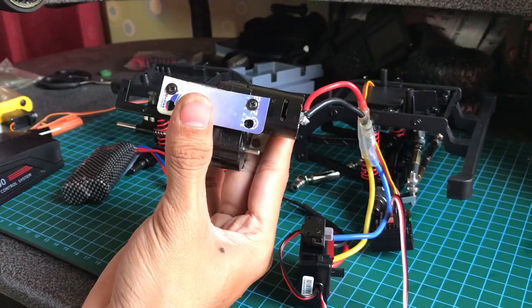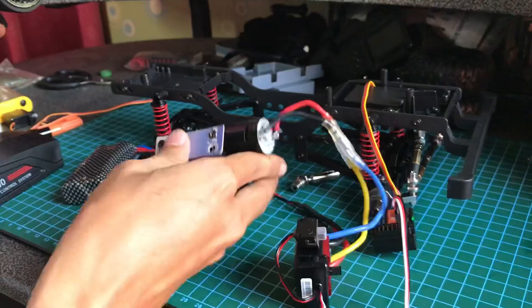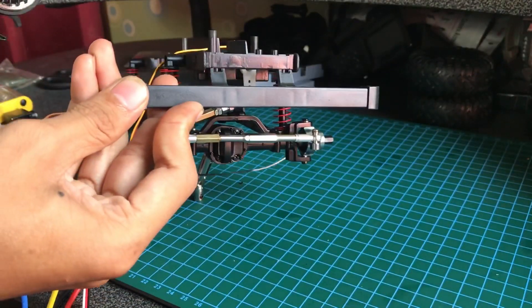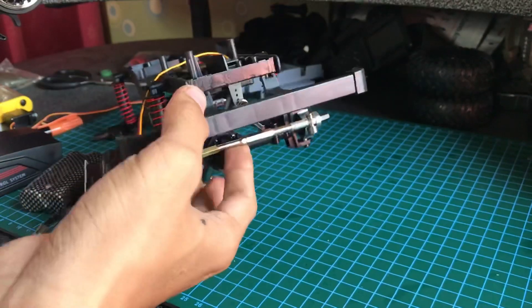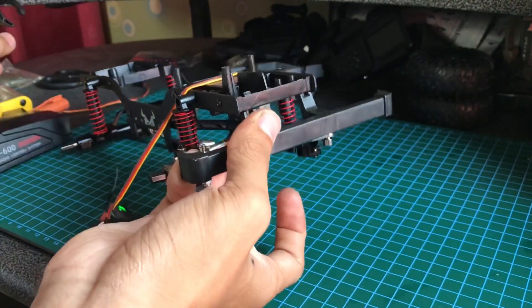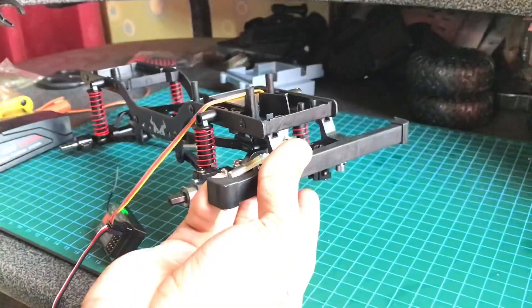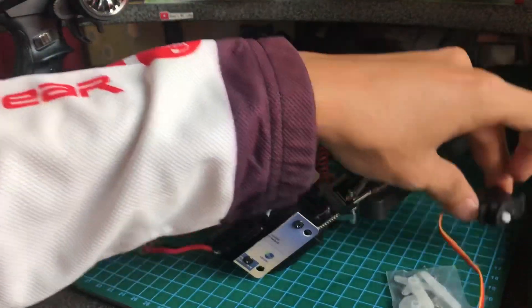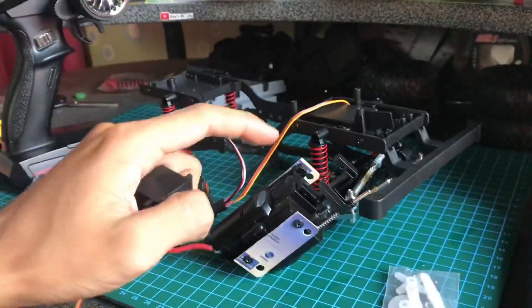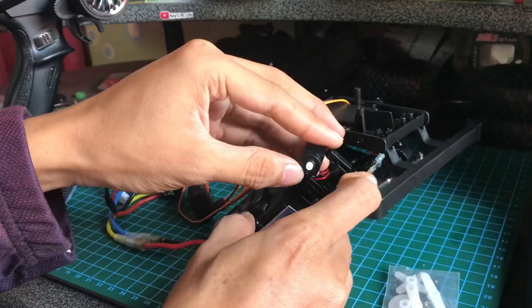Kita tes. Oke, jalan semua, servo kita lihat. Selanjutnya kita pasang dulu servo gearbox dual speed-nya. Ini servo-nya servo dual speed, atau pengganti tuas dari gearbox ini, yang kita dapatkan saat paket pembelian gearbox. Kita tinggal pasang begini, langsung masuk.